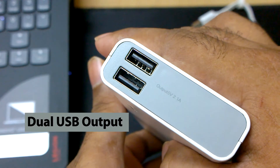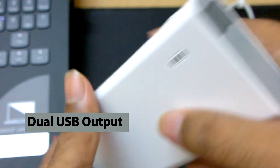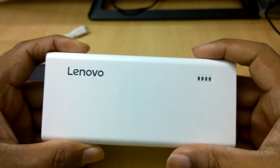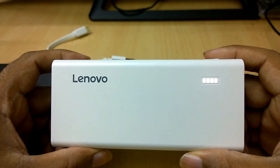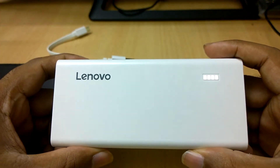It has dual USB output that supports charging two phones at the same time. The power indicator has a soft light and clear display, and it shuts off after some time during charging to save power. Don't consider it faulty if the light switches off during charging — just press the power button again and it will show the charge remaining.